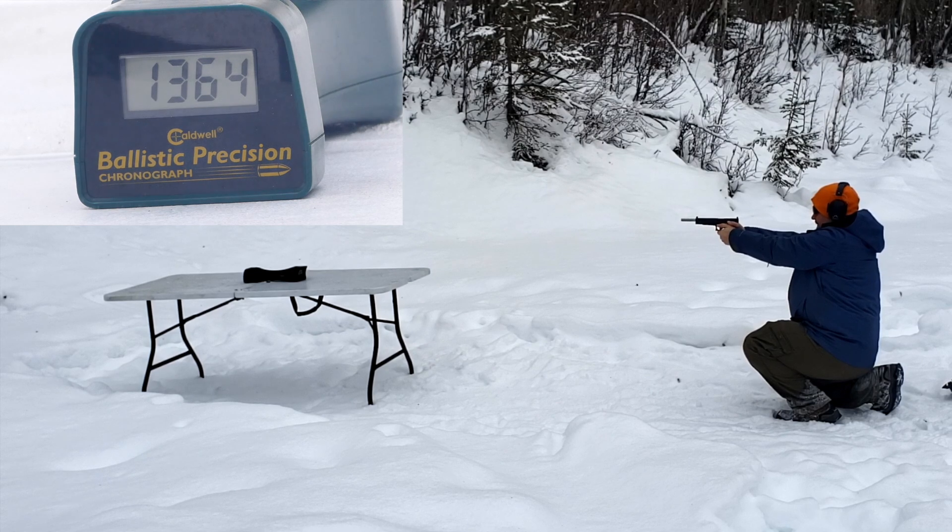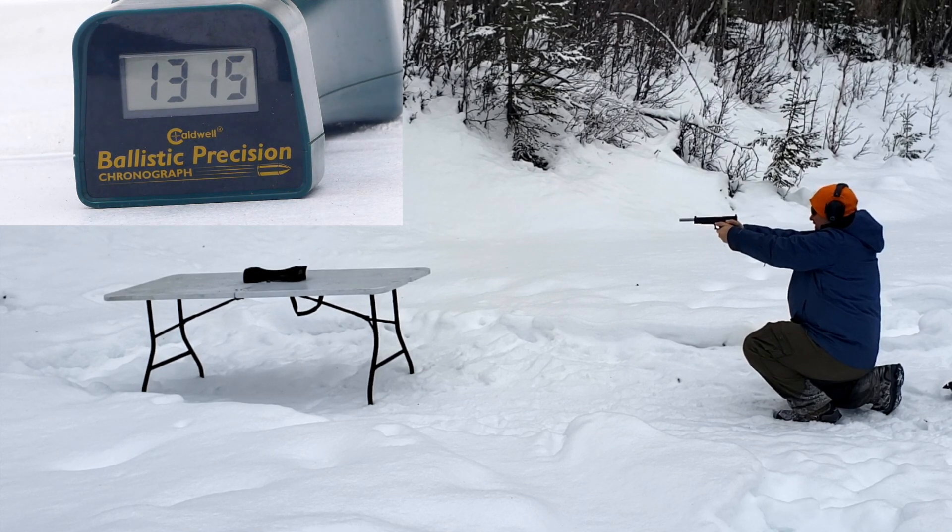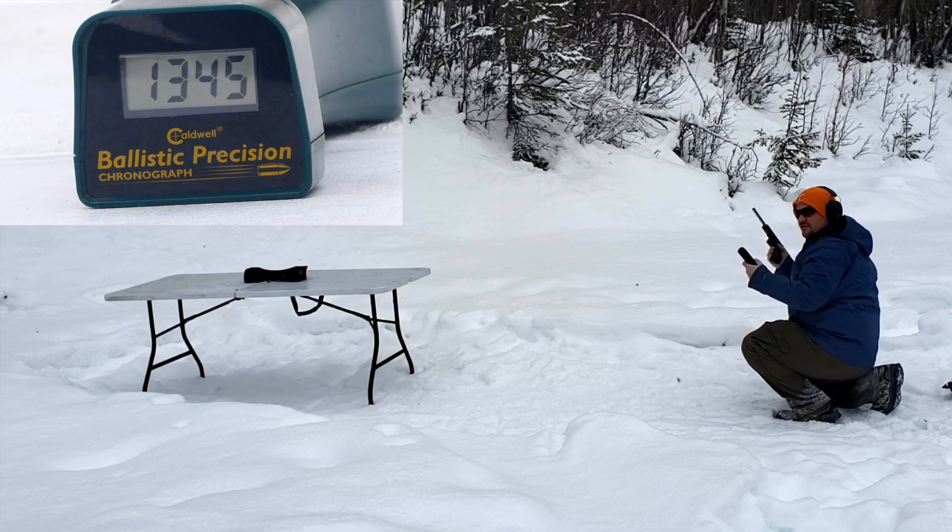Chronograph readings for the SIG 180-grain: 1,330, 1,364, 1,364, 1,366, 1,362, 1,353, 1,346, 1,359, 1,322, 1,315, 1,310, 1,343, 1,313, 1,330, 1,342, and 1,345 feet per second.